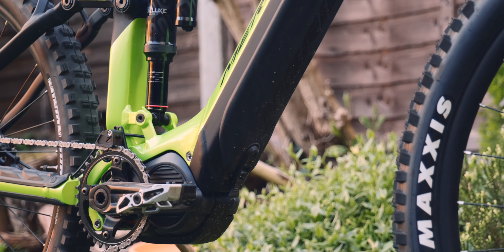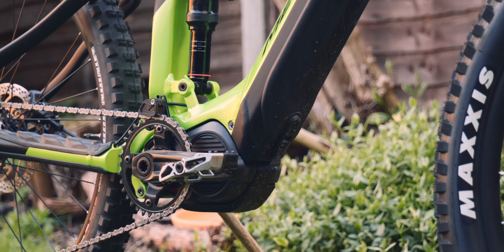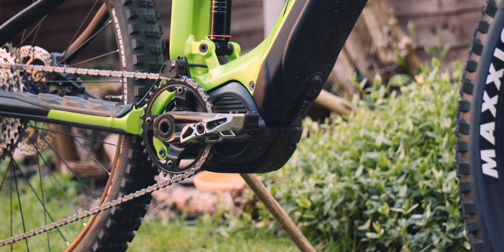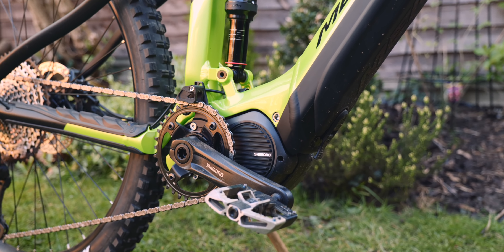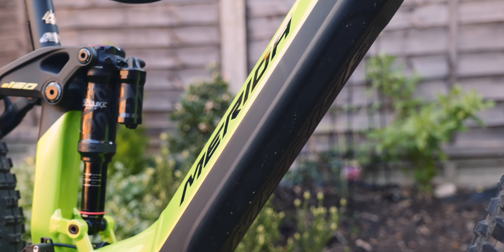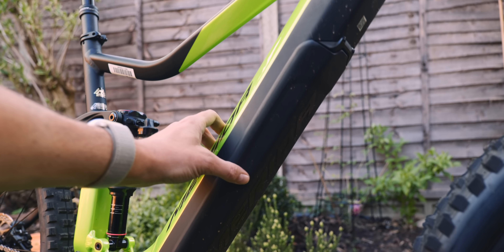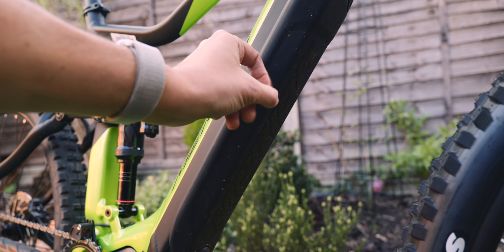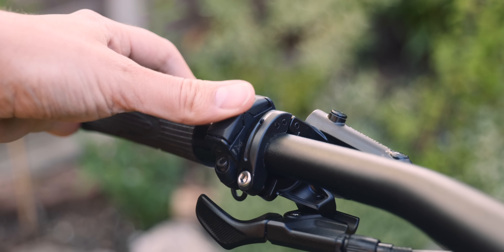It's based on the Shimano E8000 motor which has got 70 newton metres of torque. Not the newest motor but it's a good performer — not the most powerful, but it's quite a natural feeling motor. I like it, it's solid, it just works really well. It's got a 504 watt hour integrated battery in the down tube, right there, with a rubber plate that just dampens down any stones and stuff that hit it. And it's got the super ergonomic E7000 controllers.